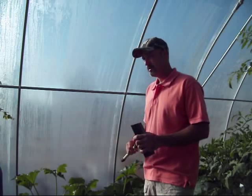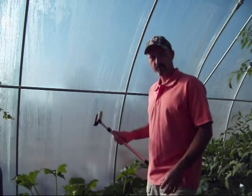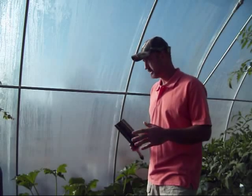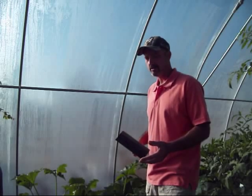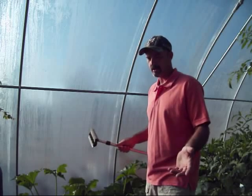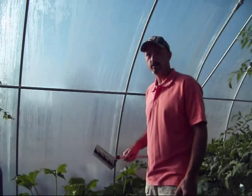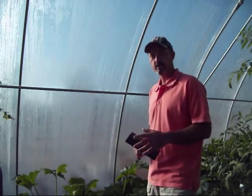As a general rule, you lose about 9% of sunlight for each layer of clear poly that you put on. So if you take 9% of 100, you're down to 91%. Take another 9% of that, you're down to like maybe 82, 83% of the original 100. So you lose almost 20% of the sunlight with two layers of plastic.